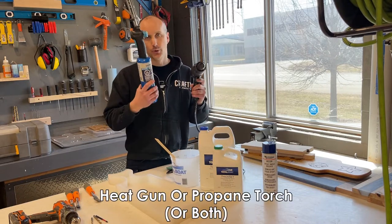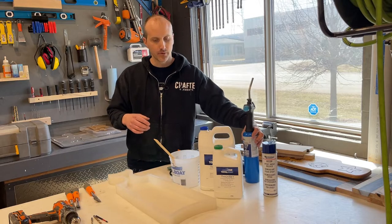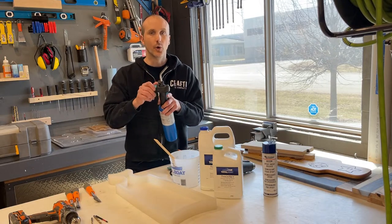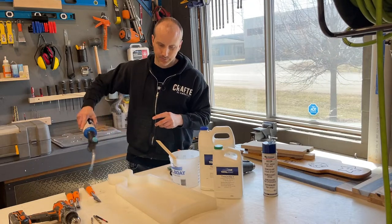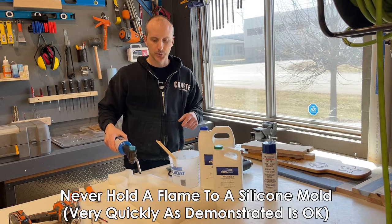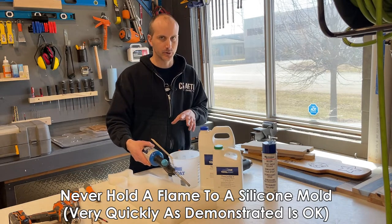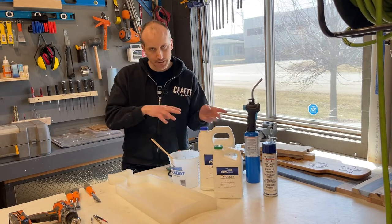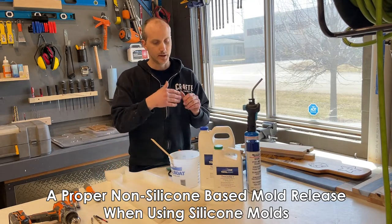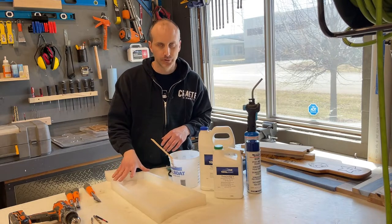You're going to need either a heat gun or torch or both. These are really handy for popping bubbles in your resin — when you pour resin, air trapped in the resin will come to the surface, and you just go over them really gently and quickly with a torch or heat gun. I'm doing it fast because you don't want to expose silicone molds directly to a flame — it's going to damage the mold. Mold release is also required, especially with silicone molds — it's a go-between that allows you to easily demold your product without damaging the mold.